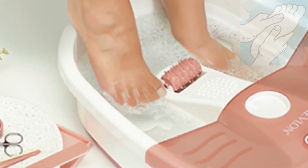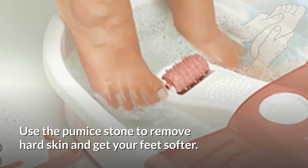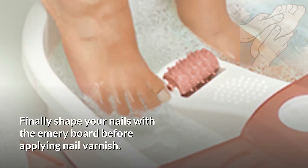Step 3: Treating Your Feet. Use the pumice stone to remove hard skin and get your feet softer. Finally, shape your nails with the emery board before applying nail varnish.